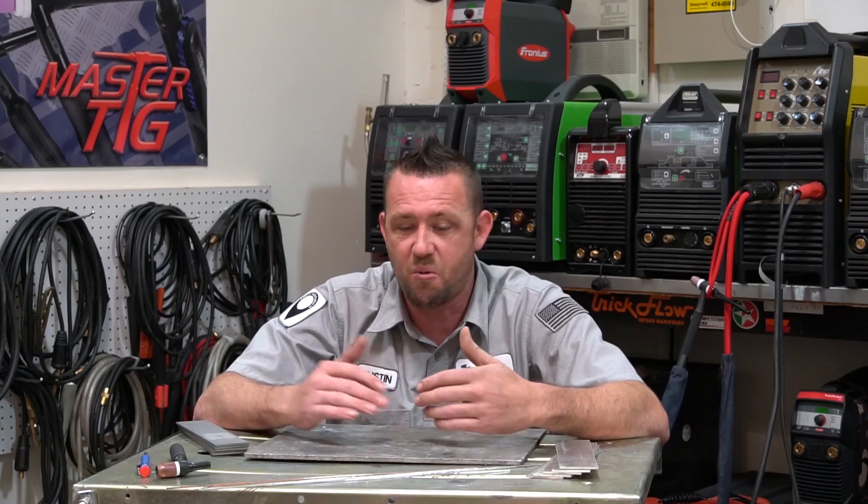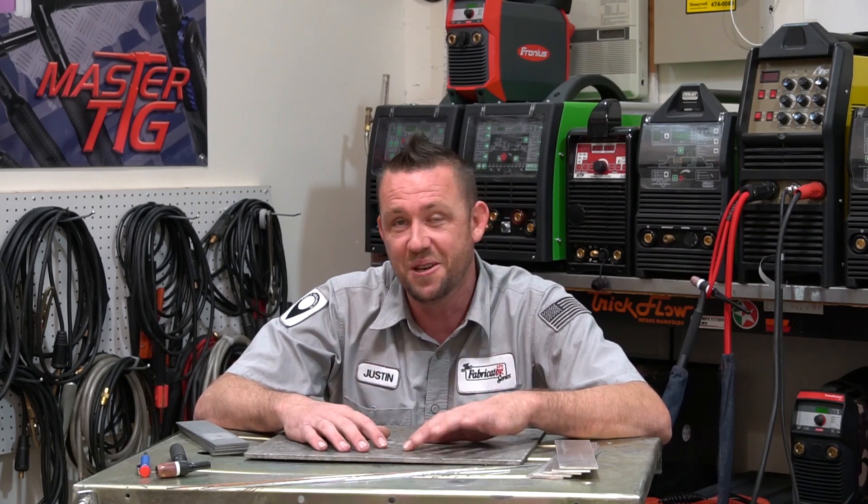We've been offering professional welding and fabrication classes here at the Fabrication Series shop in Las Vegas, Nevada in a one-on-one fashion or in groups. We've been doing it for the past couple years, and in that time I've noticed a very common trend with people who have never picked up a TIG torch in their entire life — a very common list of things people do when they have zero experience.